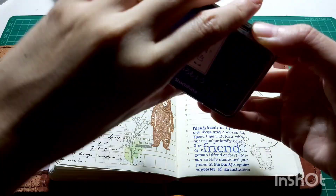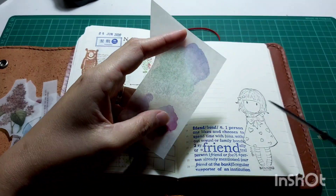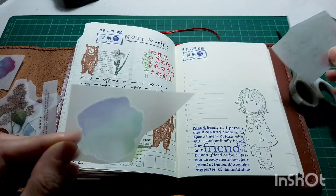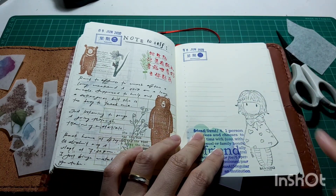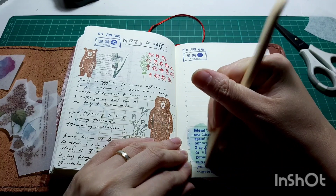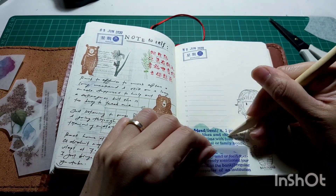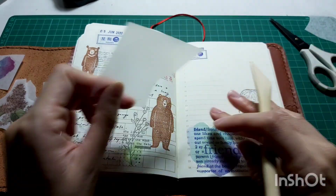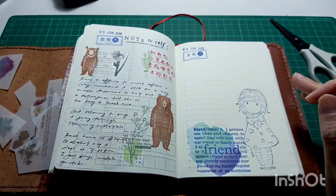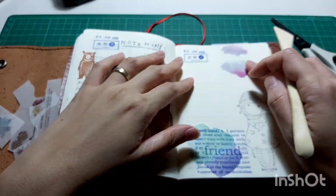The friend wording stamp goes very well with the little girl stamp somehow. I also really wanted to use my MU rub-on sticker as a background for the friend wording stamp. When you apply a rub-on sticker on top of stamped ink, you have to rub harder compared to applying it on a regular page — I think the ink creates some resistance. But once it's down, there's no problem at all.